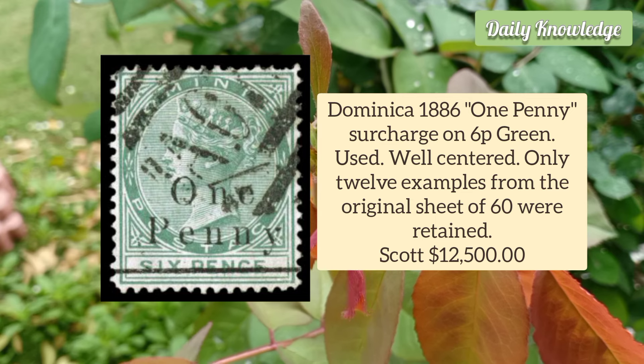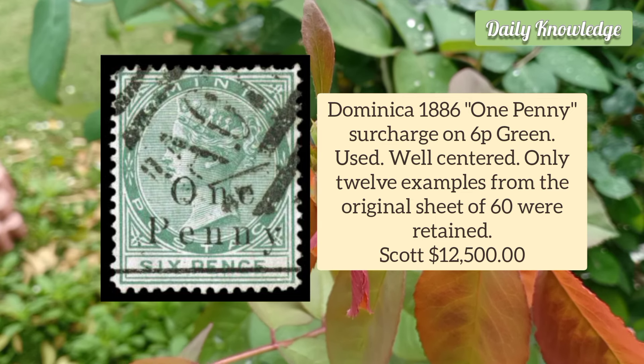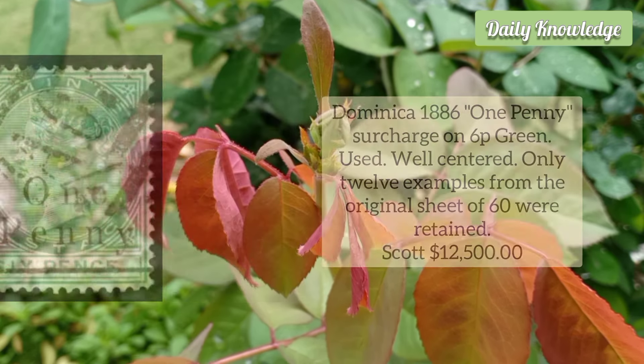Dominica 1886 1 Penny surcharge on 6 Penny Green. It is a used example, well-centred, and only 12 examples from the original sheet of 60 were retained.